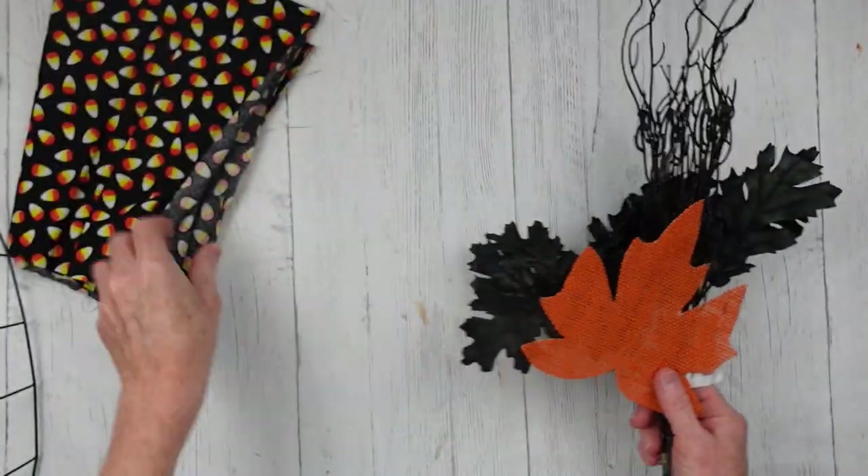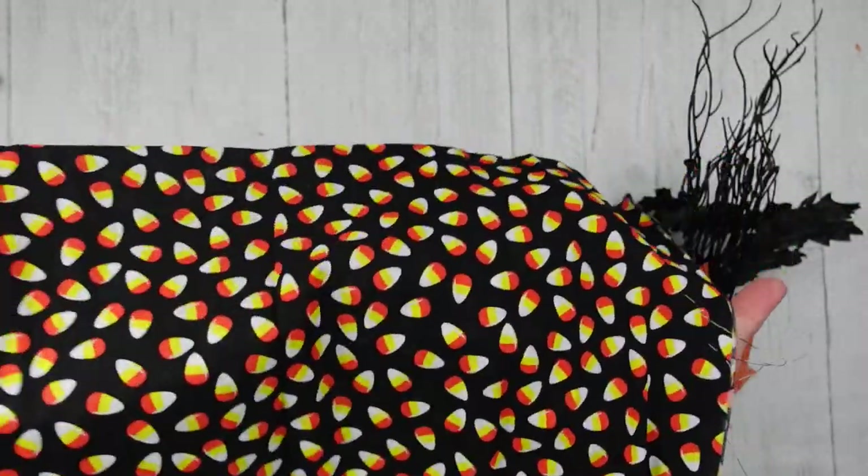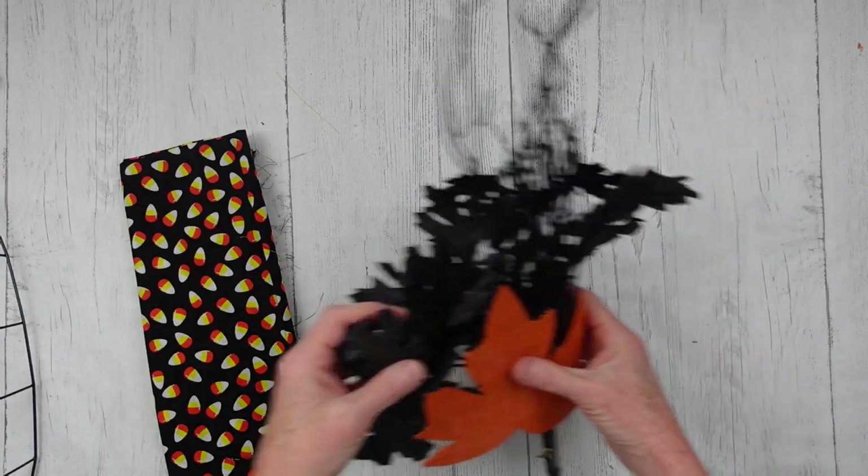The little burlap leaf came from Dollar Tree. The little wispy piece came from Dollar Tree, and this fabric came from Dollar Tree. Can you believe it? And it's the perfect size for this form.